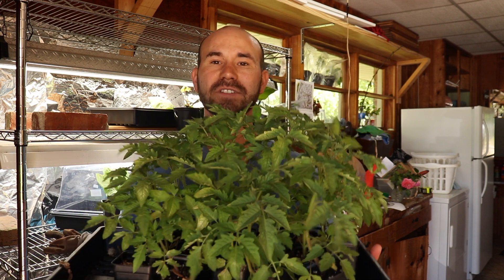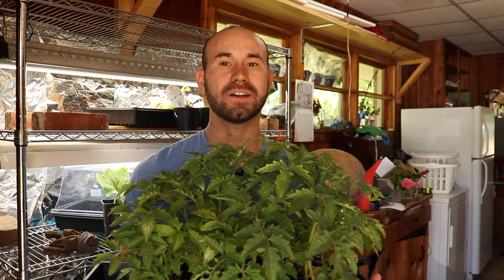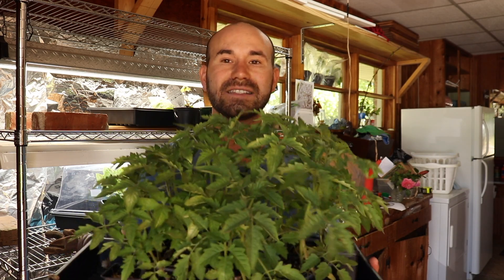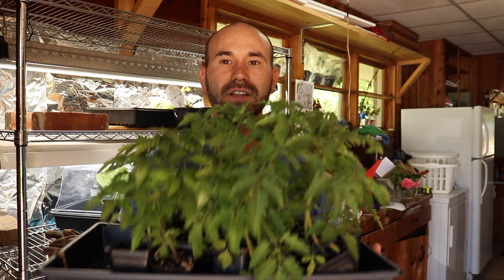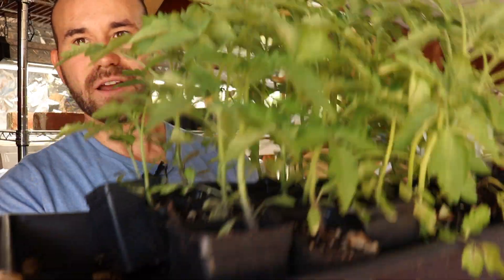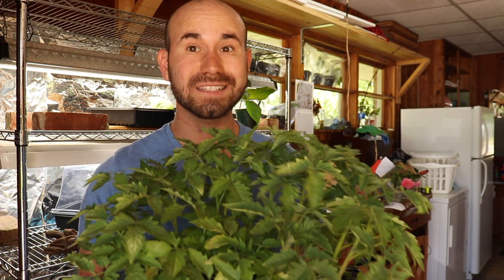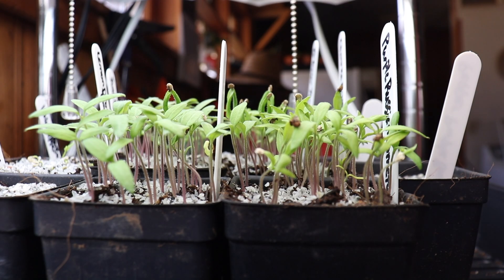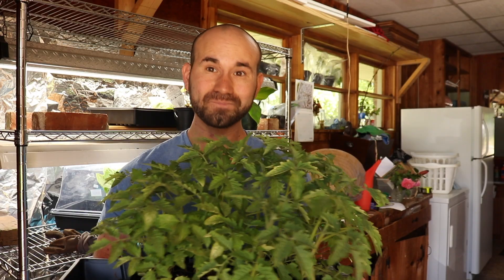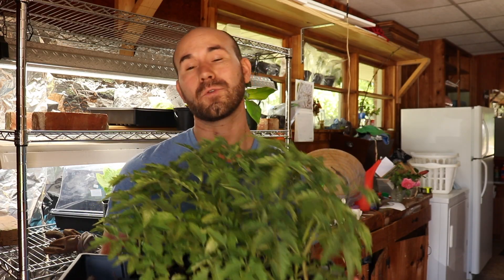We are on update number three. These bad boys have been growing for a couple of weeks now. I'm past my last frost date, which is April 12th, so it's time for me to put these out in the garden. Look how big they've gotten — I can't believe how much they've grown. It's been so amazing to watch these tomatoes grow from seed all the way to little tiny baby plants, and now it's time to put them out in the garden so they can provide some great tomatoes.